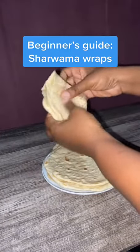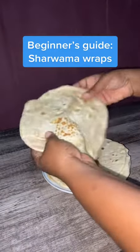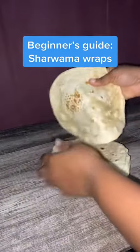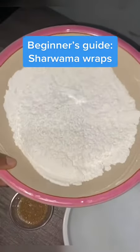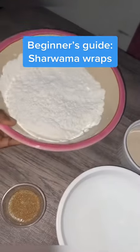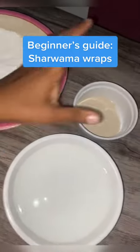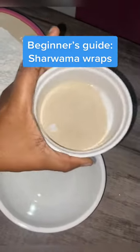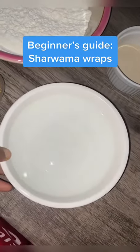Hi guys, so this is a beginner's guide on how to make these sweet soft-looking shawarma wraps at home. Let's get right into it. The ingredients we need are all-purpose flour, sugar, some yeast, and water. That's just all the ingredients we need.